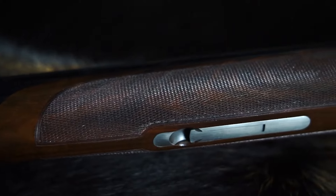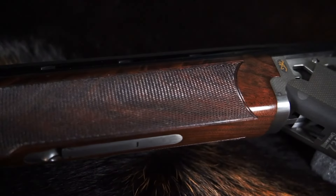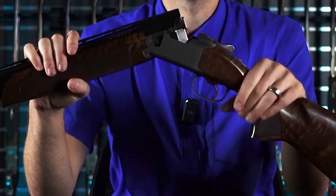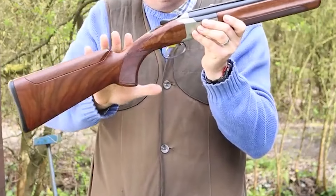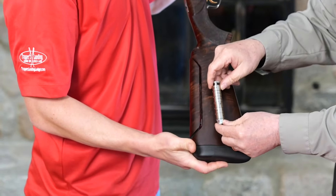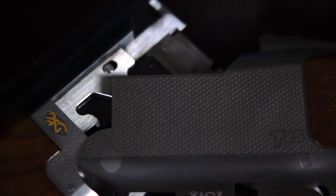The 725's deep action is a semi-schnabel style, providing comfort and excellent balance for the shooter. The pistol grip contour has changed slightly, making the gun feel livelier and more connected. The action release lever on the top of the gun is radically different from previous standard Browning Citori models. The 725 Field bears traditional game scene engravings on each side of the receiver, with a lower-profile tang safety and Inflex recoil pad, offering a more refined and comfortable shooting experience.